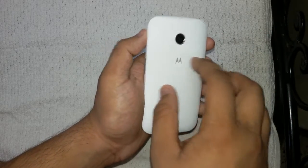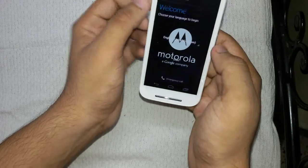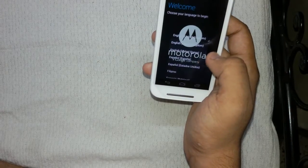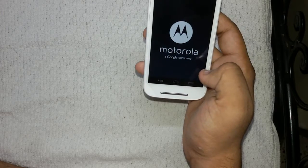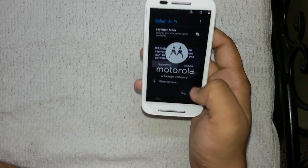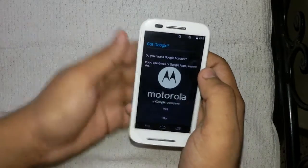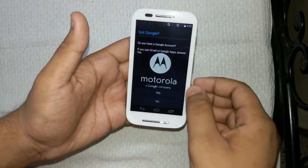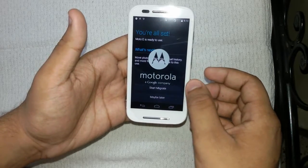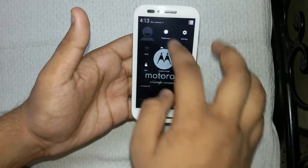Here is the device — let's set it up. I'll select United States English, tap Start, skip the Wi-Fi connection for now, skip through the setup steps, and accept the terms. I'll add the Google account later. Now we're done with setup. Here is the home screen — it's a very good-looking home screen. Let's increase the brightness; the home screen looks very good in hand.